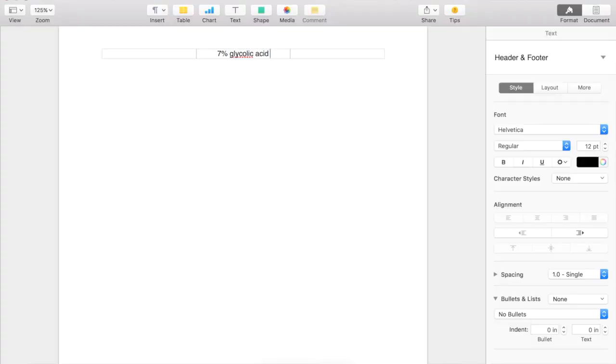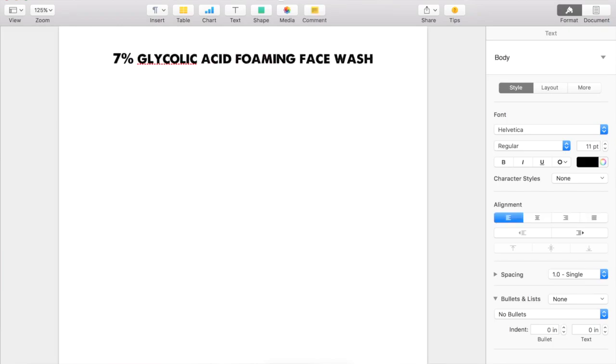So let's write the formula. I'm going to be looking at my notes of all the things I want to add into this face wash, and I'm also going to be taking a look at the glycolic acid toner formula to make sure everything pairs well together. This is going to be a 7% glycolic acid foaming face wash, and it will be broken up into two phases: Phase A, which is essentially almost everything in the formula, and Phase B, which contains the glycolic acid and the buffer solution.